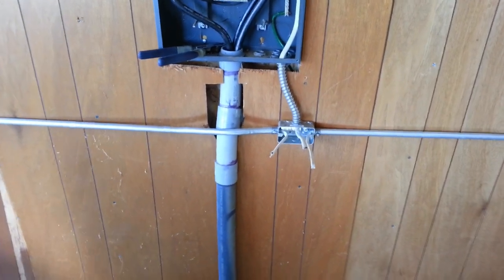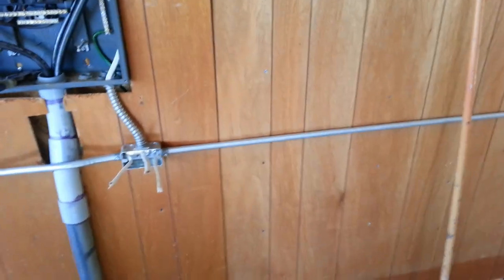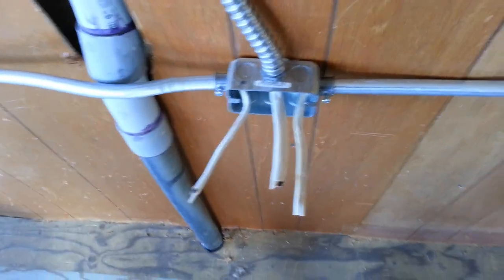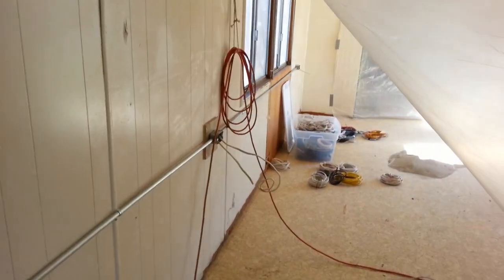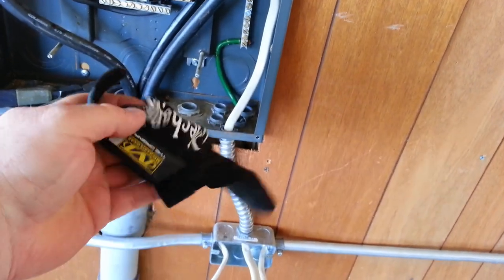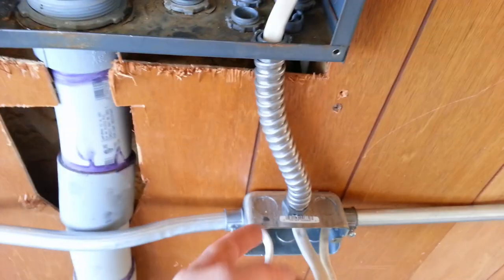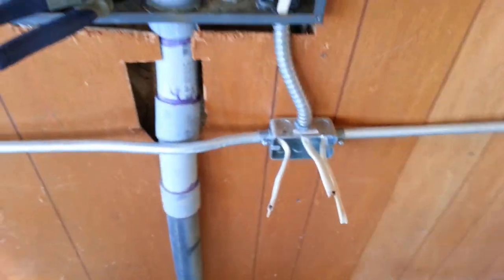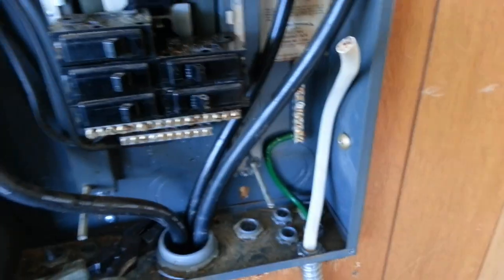All my wiring's ran. I didn't show that just because you're just pushing wire through conduit, so there's not really a whole lot to show. I leave about six inches hanging out of each box and I'll cut the long ones off. I wear these cheap gloves from Lowe's because when you're pulling wire through, the edges of the boxes can be sharp — no reason to cut your hands up. I ran a 10-2 wire from this box up to the main.